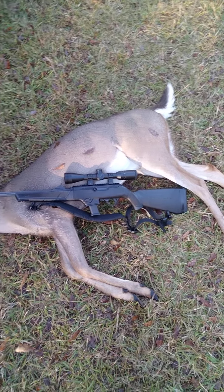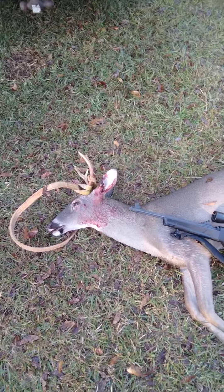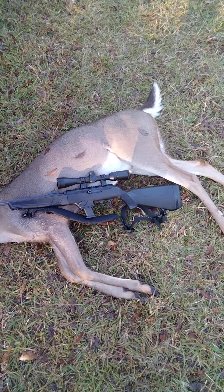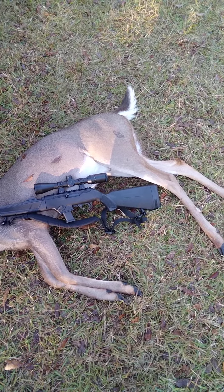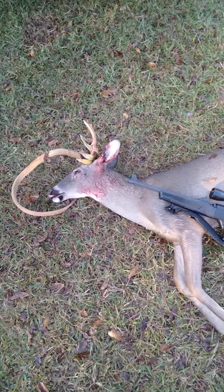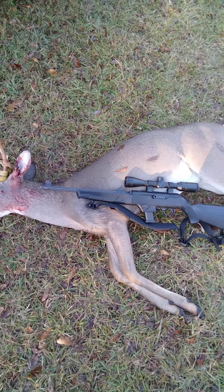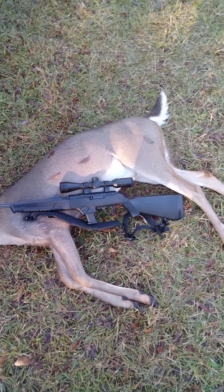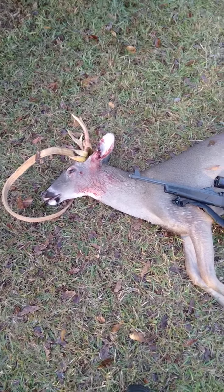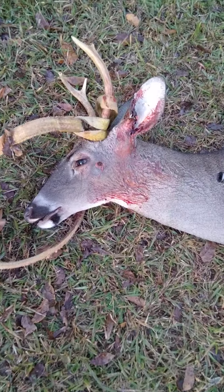This ain't the biggest buck in the world, and forgive the straps on his head. I haven't weighed him yet but I figure he's somewhere between 125 and 135 pounds. I got a 110-pound doe a few weeks back and he's just a little bigger than that. Here's the shot placement — it was a head shot.